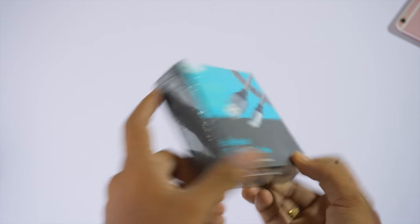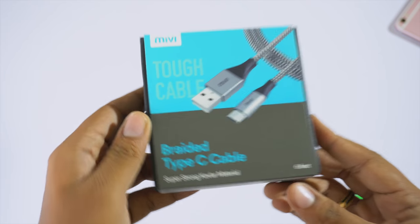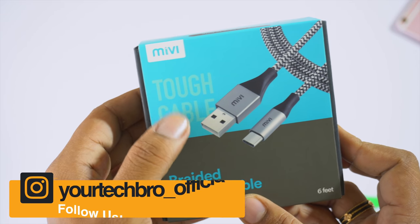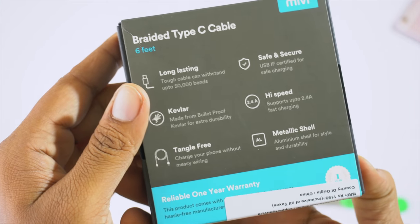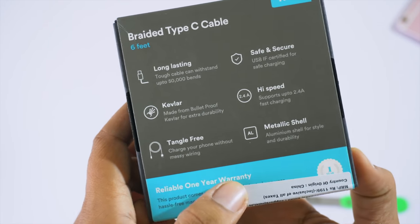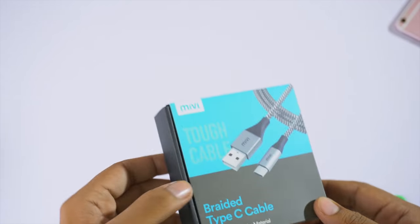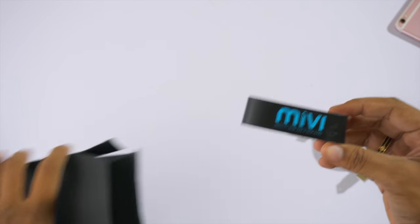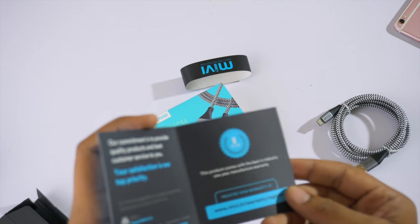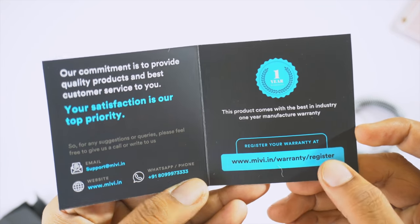We have one more tiny box from Mivi — let's unbox it. Product quality from Mivi is always awesome and their packaging is tremendous. This box says 'Braided Type-C Cable' and 'Tough Cable.' On the back it mentions it's made of Kevlar and supports high-speed data. It has a one-year warranty. The listed price is 1,199 but you can get it for 400 from their official website. Inside the box you get the cable itself with a Mivi tag for cable management and the warranty card.